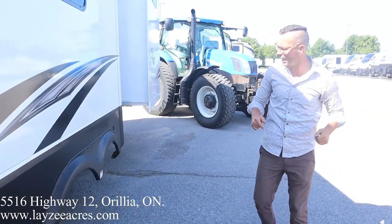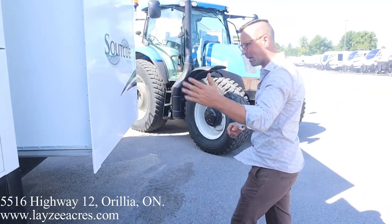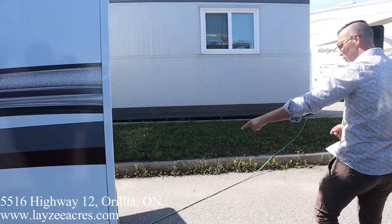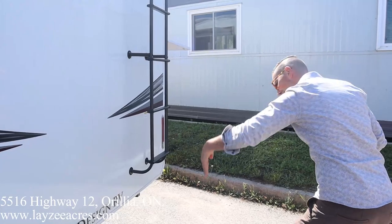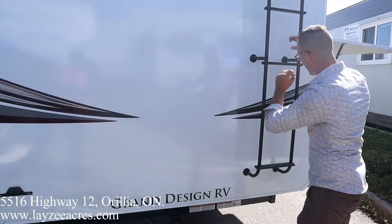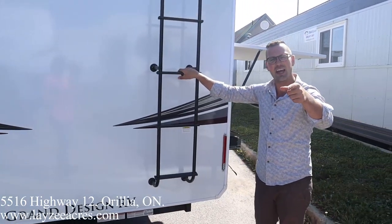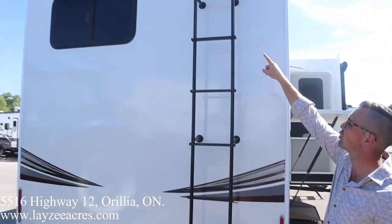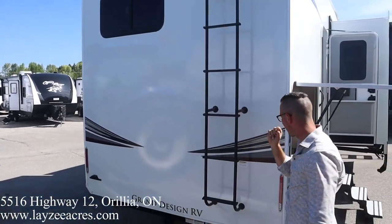As we come down the back side, we've got a couple slides here. We have our class three receiver here at the back — that's good for 300 pounds tongue weight, 3,000 pounds pulling, four-way wiring, and a roof ladder. Get up on the roof, check your seals every 90 days. And then we do have the backup camera prep up there at the top as well — the prep, not the actual camera.